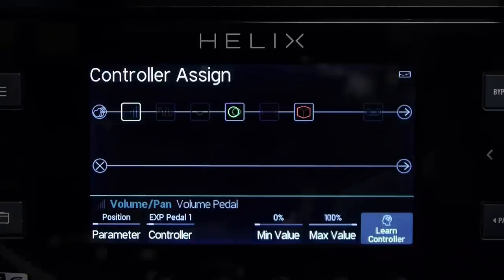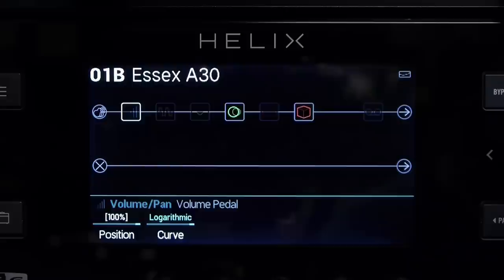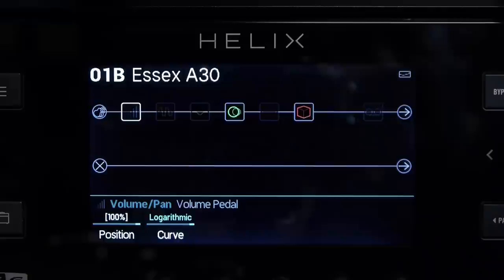That's done. We'll go back to the main menu and we can see it's at a hundred percent right now. Now as I move the pedal up and down, we should see it go between zero at heel down and a hundred at toe down.